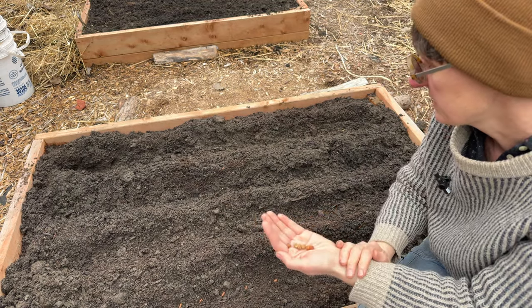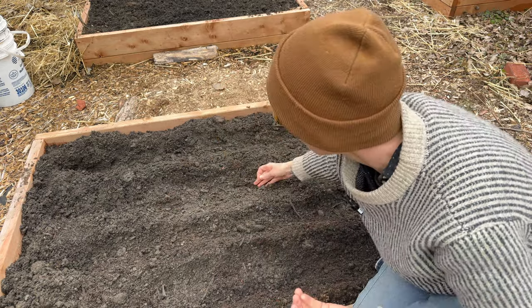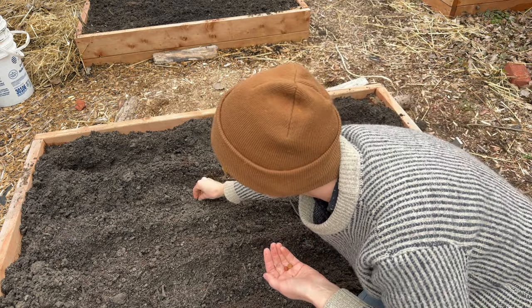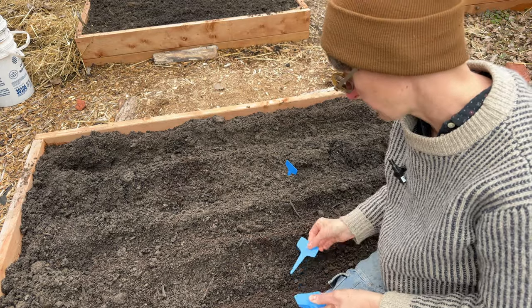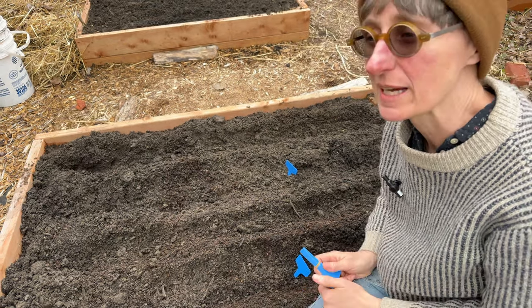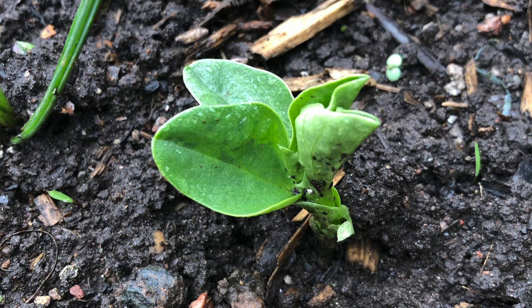I'll cover the beans up a little bit with soil. The general rule for how deep to plant your seeds is twice as deep as they are big — so for large seeds like beans and peas, that means about an inch underground. Then I'm going to put in plant labels so I know where they are. Big seeds have a lot of energy so they usually come up pretty quick — within a week, or maybe a week and a half to two weeks early in the season — and you'll see them coming up very obviously.